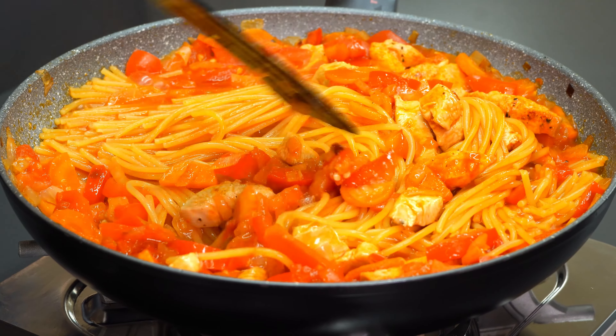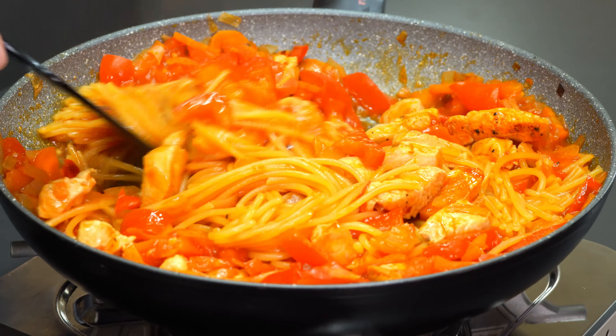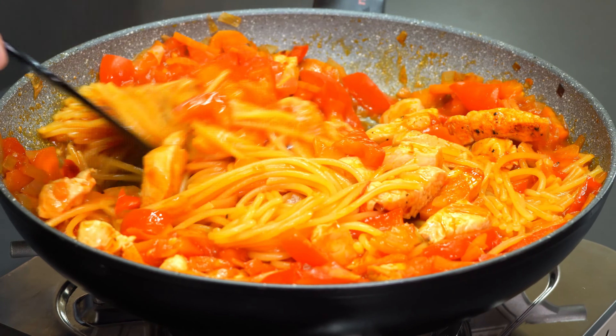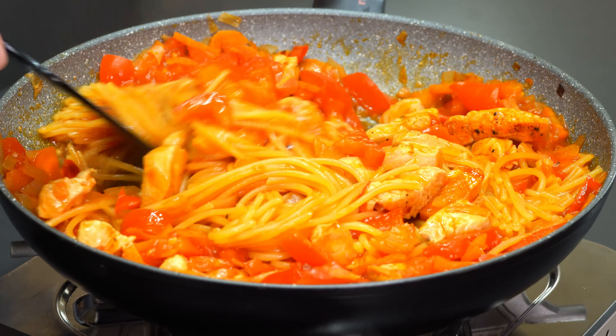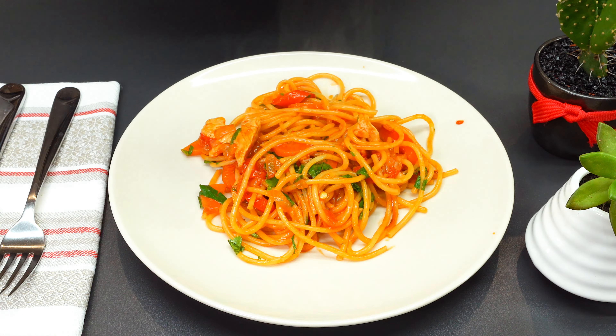We only take the cabbage. The cabbage is two. The cabbage is risotto. If you like the cabbage, make the cabbage. It's pretty easy for us to use.